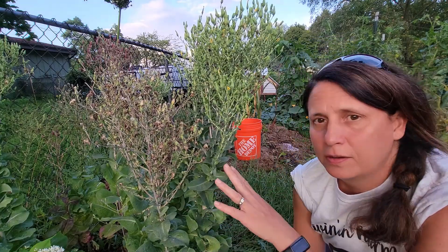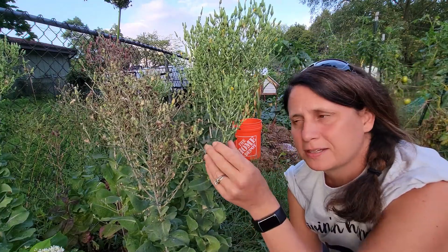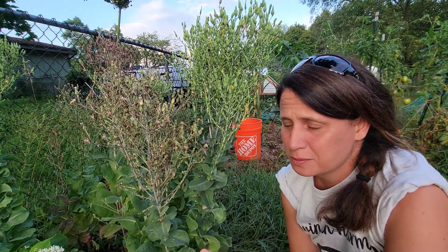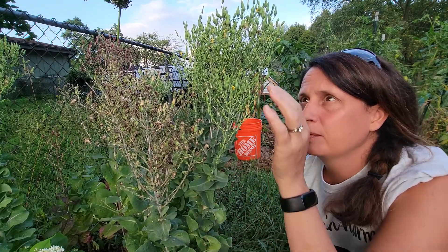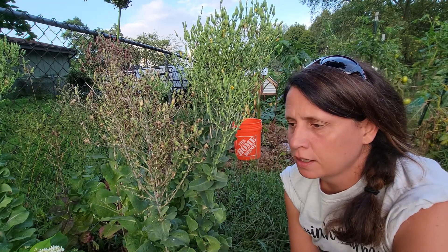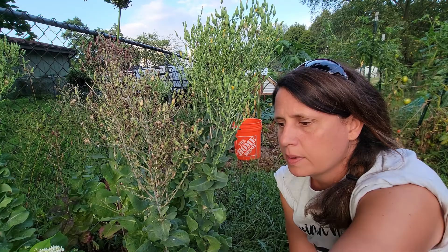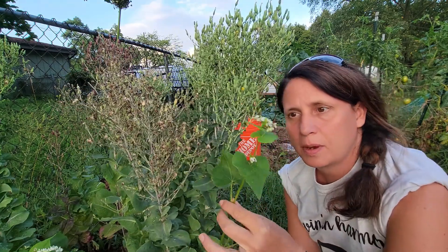Good evening. Here are some lettuce plants that I planted back in the first week of March. We've got a ton of seed here, and over here is our buckwheat.